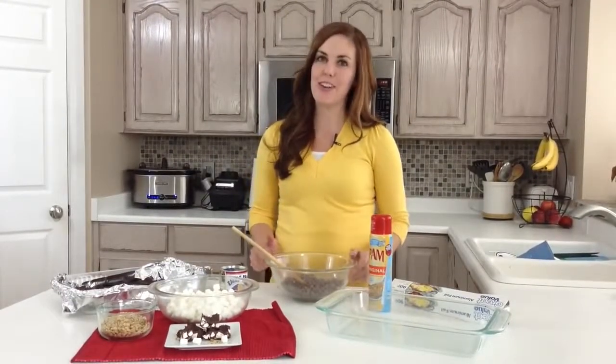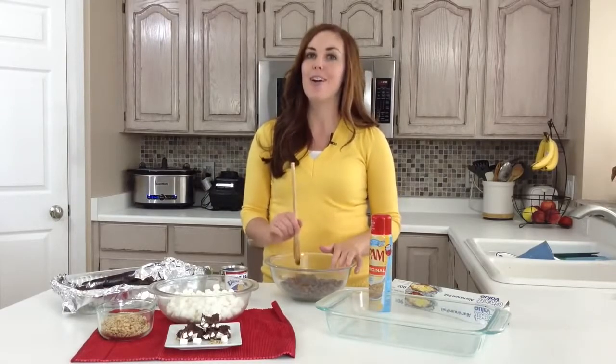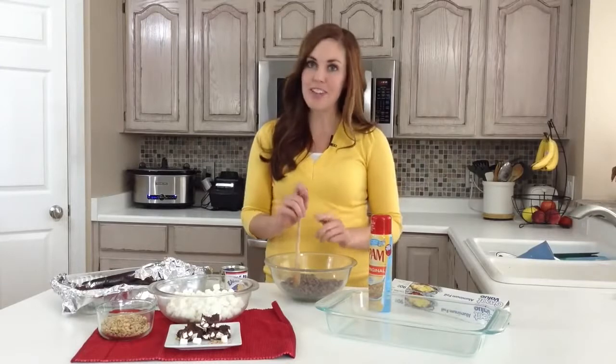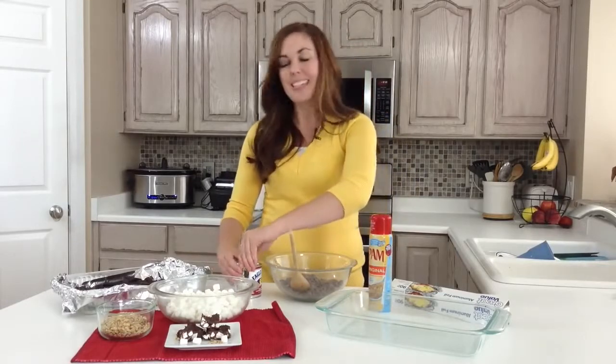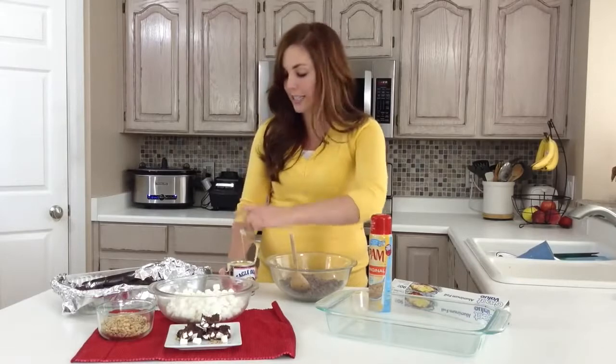Hi, I'm Camille from 6sisterstuff.com and today I'm going to be sharing with you one of my favorite Christmas recipes — Rocky Road Fudge. This is so simple to throw together and it's something fun you can do with your kids for the holidays. It makes a great neighbor gift or treat if you want to run something over to them to say thanks.